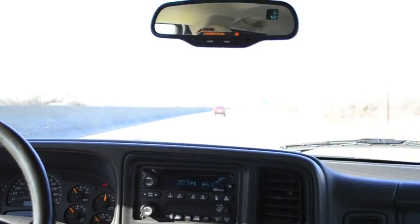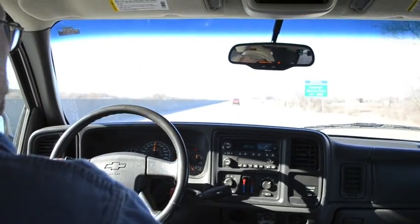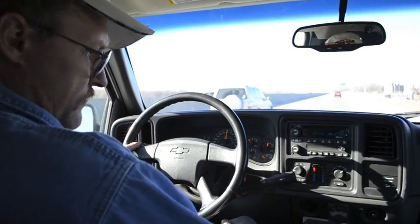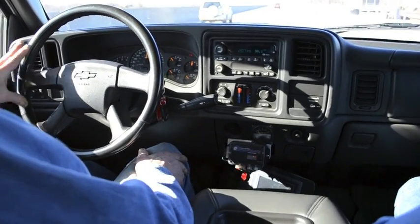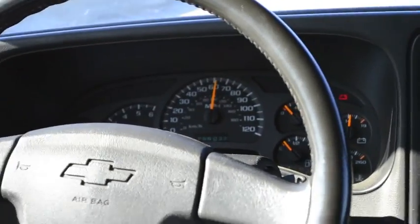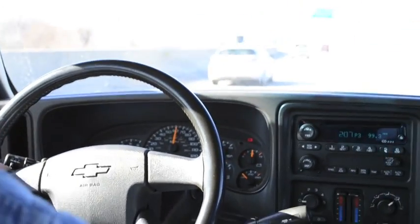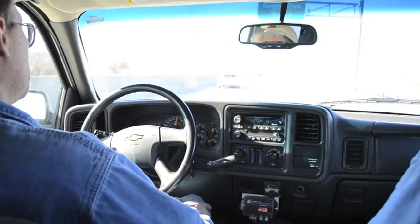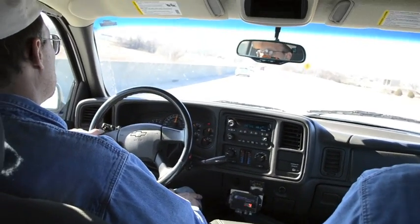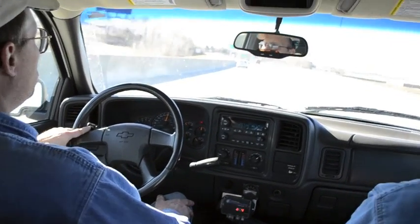I'm going to go ahead and pop it into fourth. We're into fourth gear, the overdrive's going. We're actually accelerating. It sure is windy today. We just dropped back down into third gear again. There's no problem maintaining 65 miles an hour.